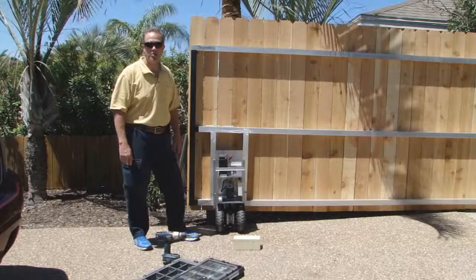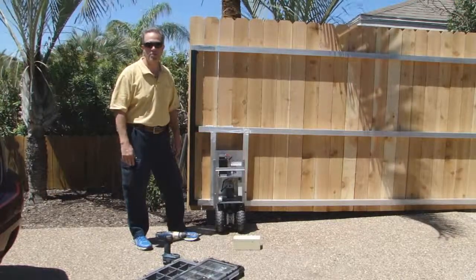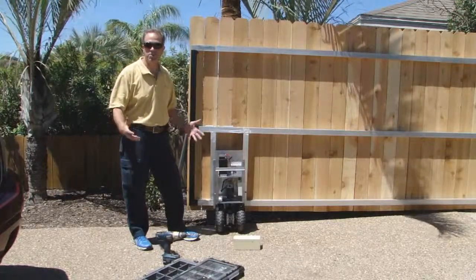Hi, I'm Dave with Gator Power Gates. I'm going to show you how easy it is to install these on your particular type of gate.